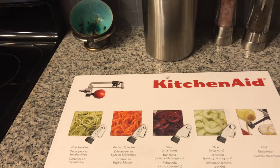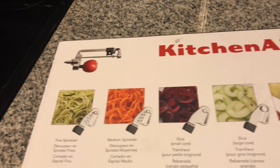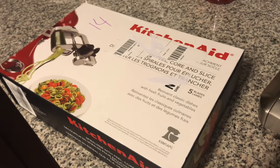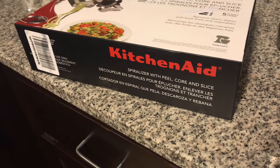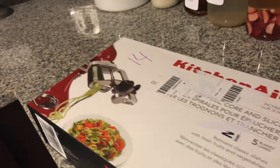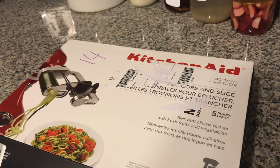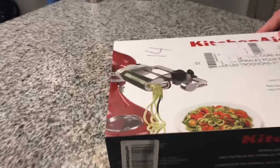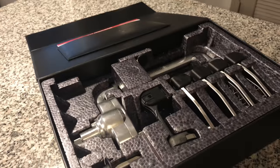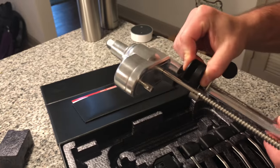When we got home, there was a package on our doorstep — the KitchenAid spiralizer attachment with peel, core, and slice. We got it on Amazon for about $75 versus $90-something at Bed Bath and Beyond. Let's unbox it. The main attachment looks like a torture device — it's pretty hardcore.